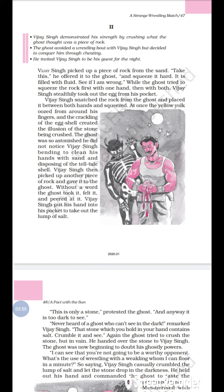The ghost did not notice Vijay Singh bending to clean his hands with sand and disposing of the telltale shell. Vijay Singh then picked up another piece of rock — this time an actual piece — and gave it to the ghost. The ghost held it, felt it, and peered at it. Vijay Singh, very clever and praiseworthy, put his hand into his pocket to take out the lump of salt.